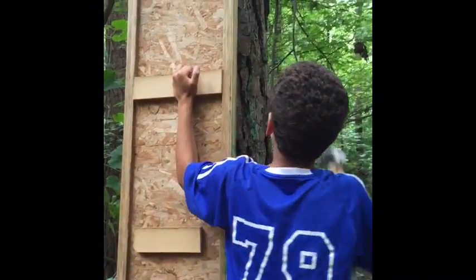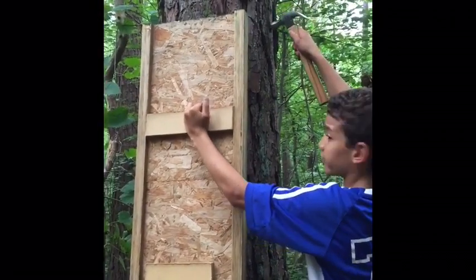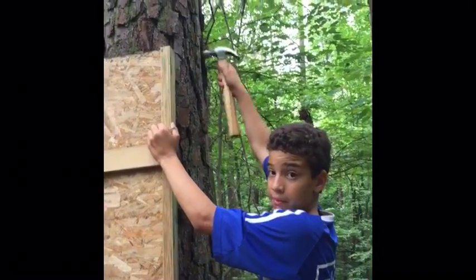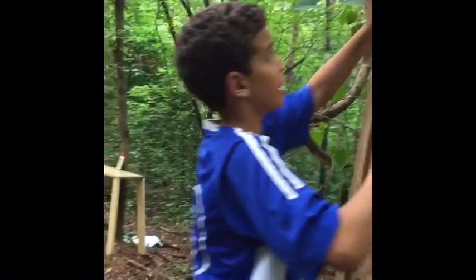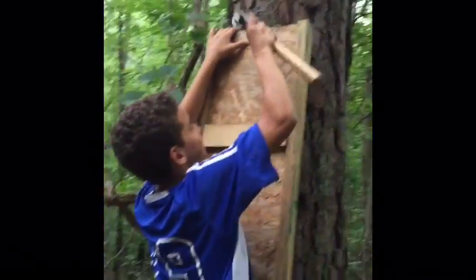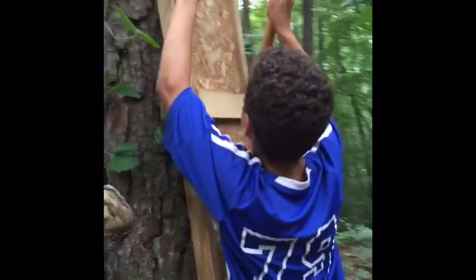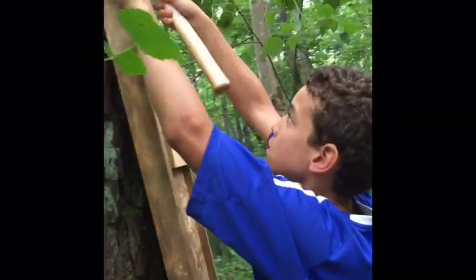Then we're gonna put some pieces of wood around here, nail it, then we're gonna get some tall wood, put it under and make it stand up, and then we just keep doing that around. Then we just stand up and make it sturdy. We also need probably like a step stool because we're not that tall. Good idea - well I'm still taller than you, but we're getting a 360 angle with this.